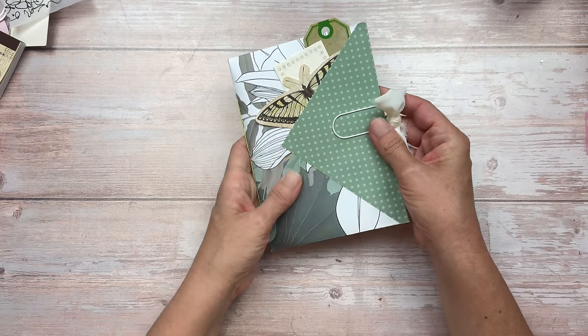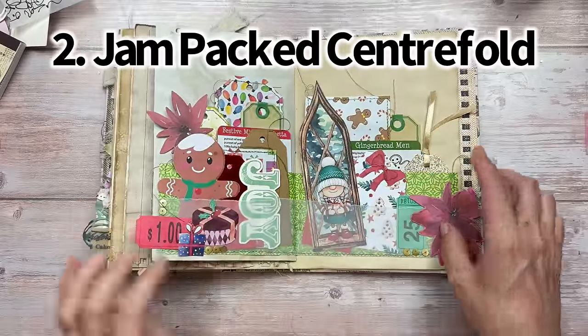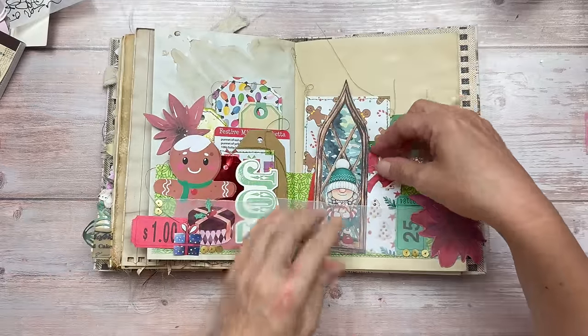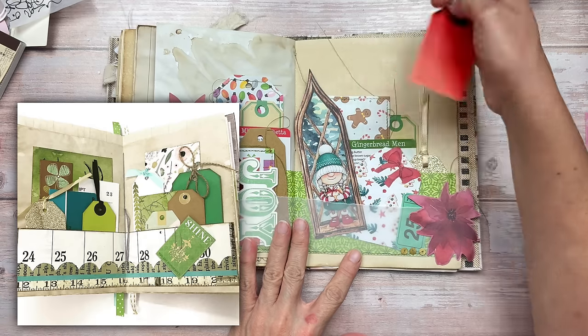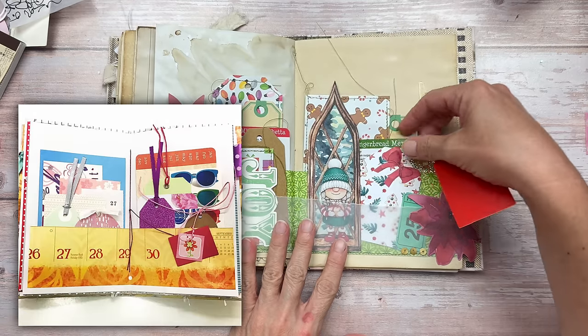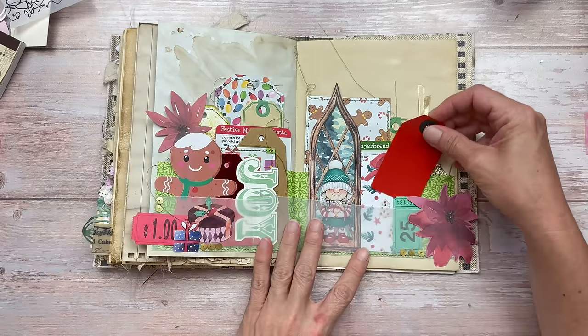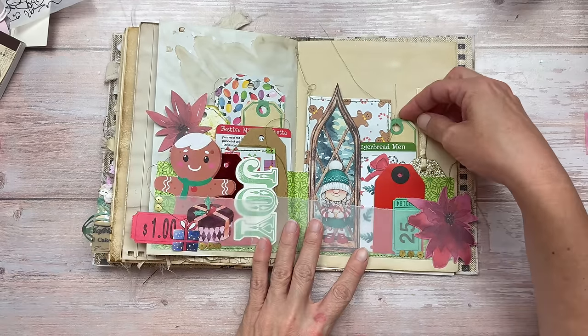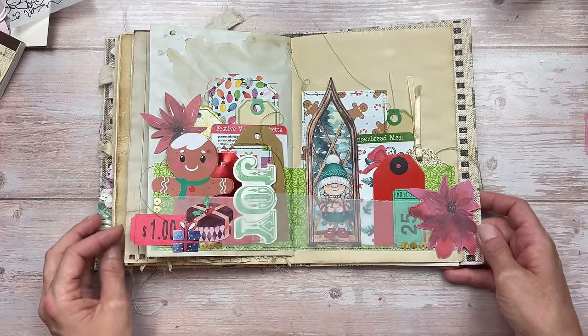The next one is my absolute favorite — I call it the jam-packed centerfold. This is one I did with a Christmas theme a couple of years ago. I've done this jam-packed centerfold in a couple of my journals when I first started journaling. I always loved using as many cards, tags, and ephemera as I could find. It's usually made as a double pocket across both pages — let me show you how.